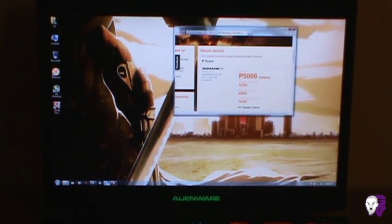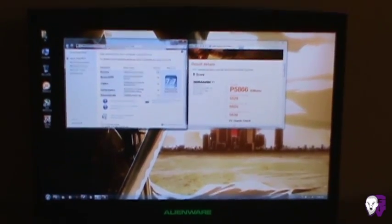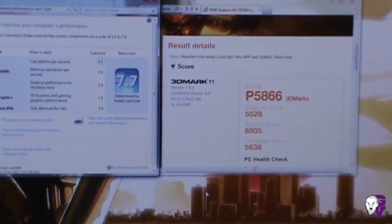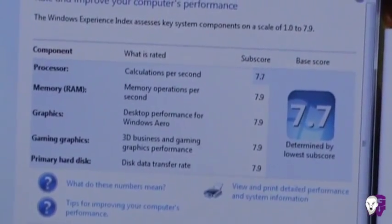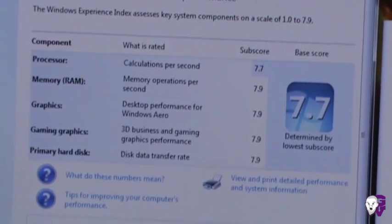Let me show you my Windows Experience Index. There's my 3DMark 11 score — that's running stock with no overclocks, which I will be doing later in another video. And here's my index: processor 7.7, memory 7.9, 7.9 for graphics, 7.9 for gaming graphics, and 7.9 for hard disk.